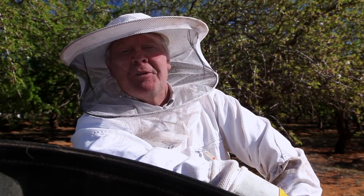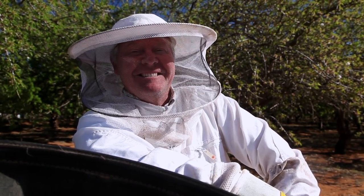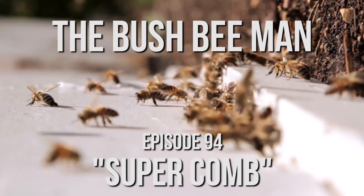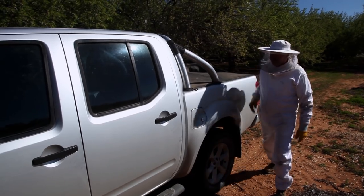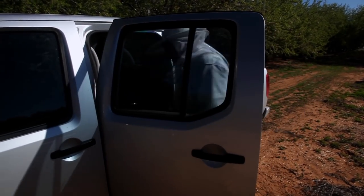I have no idea what a circle of honey's worth but we'll find out when we get that far. Anyway, we'll get the kit out the back and see whether we've got this organised.